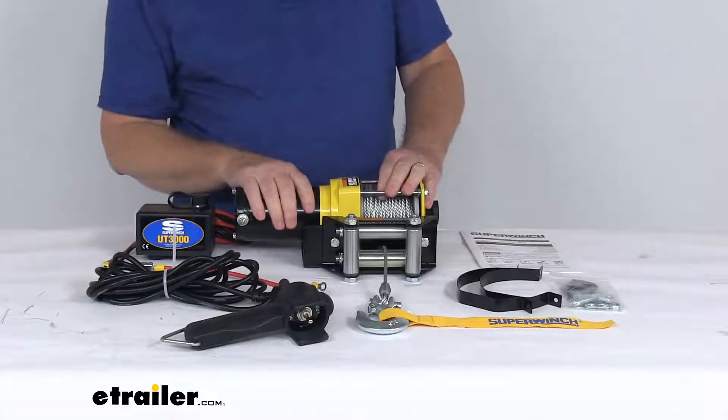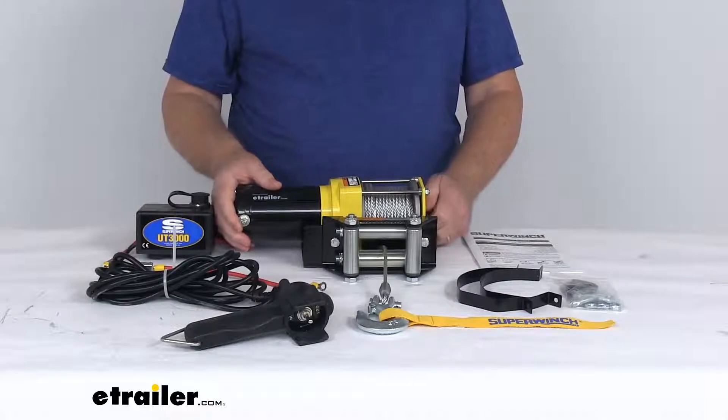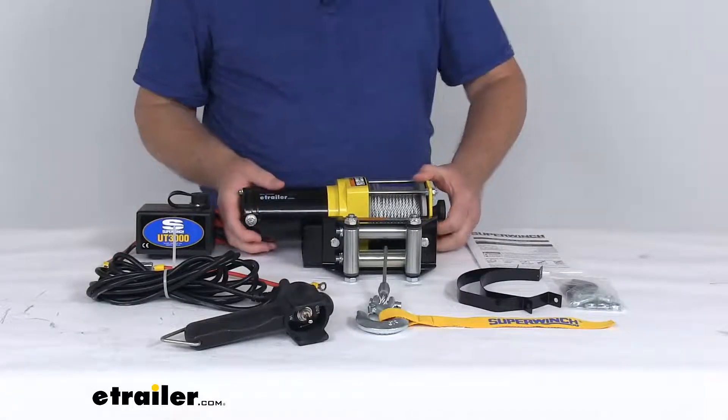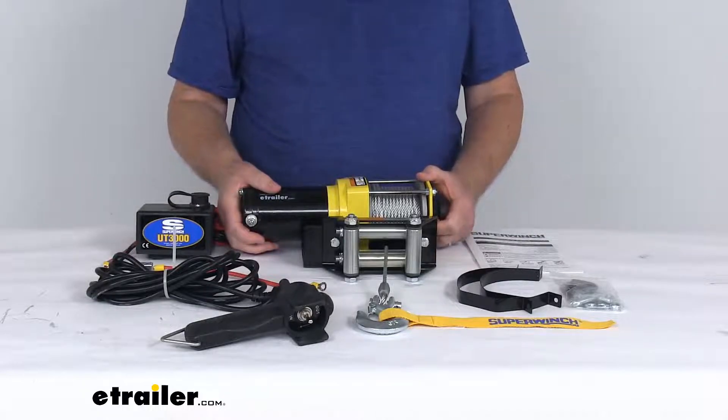Now this is a low-draw 12-volt DC 1.2 horsepower permanent magnet motor with a 3,000 pound line pull. It will easily attach to and is powered by your car battery or an auxiliary 12-volt battery if it's used away from your vehicle.